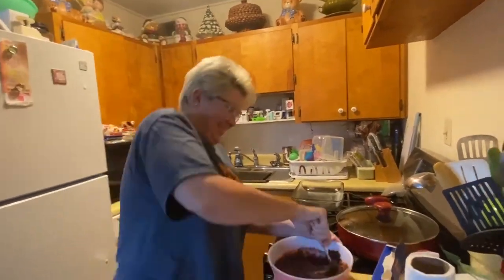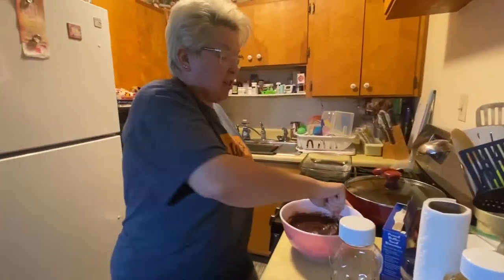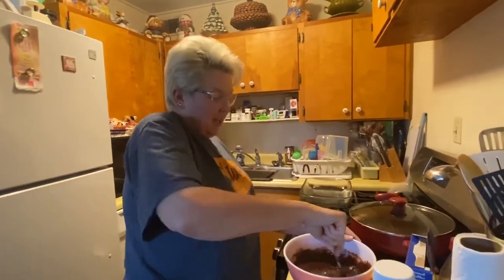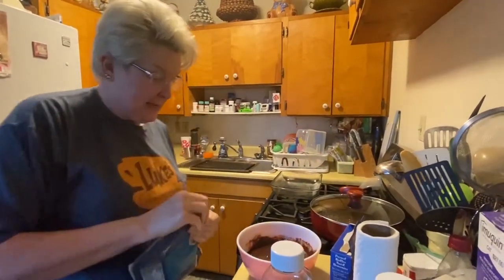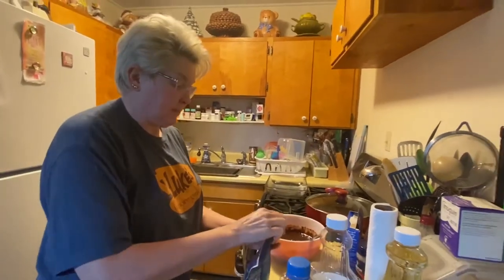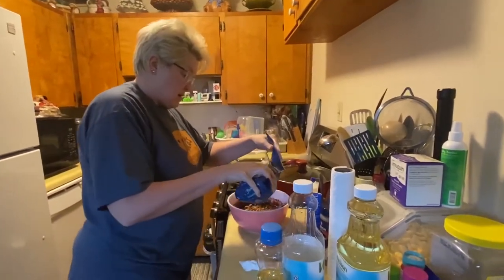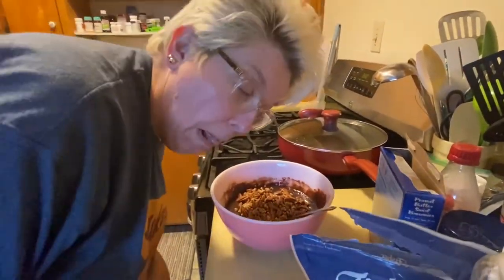I'll put some nuts in it. What kind of nuts do you put in it? I use pecans in everything. Pecans — Southern staple. To me, they are. Did you eyeball that? Yeah. Eyeballing it.